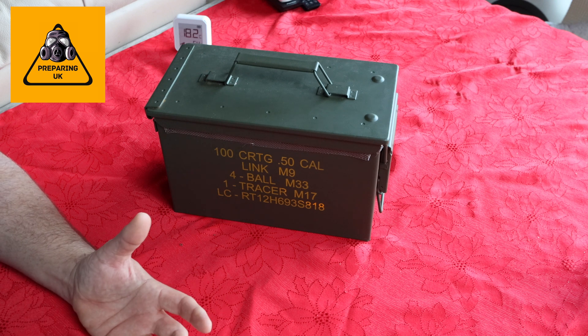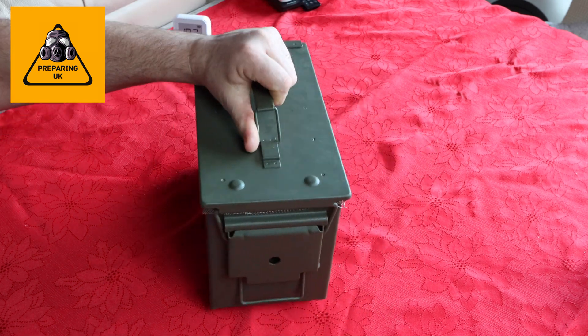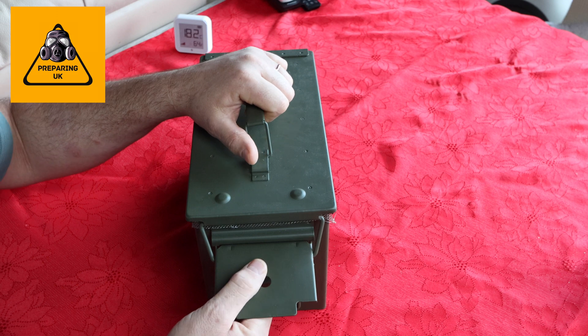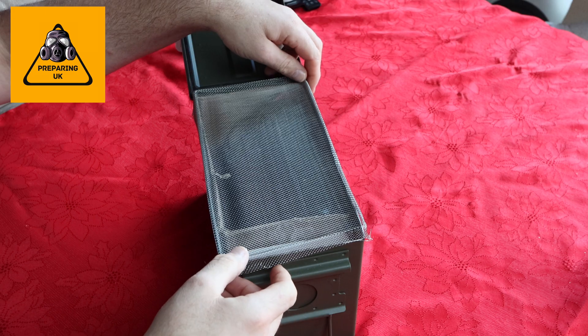These are really easy to make. An ammo container — this is a 50 cal ammo container, 18 pounds on eBay in the UK. You can get them anywhere, very cheap.